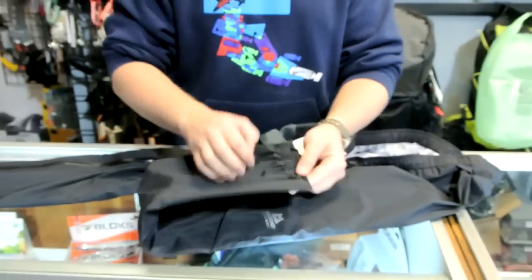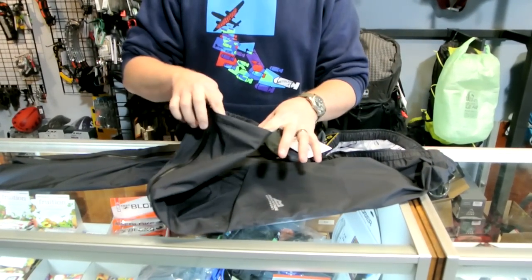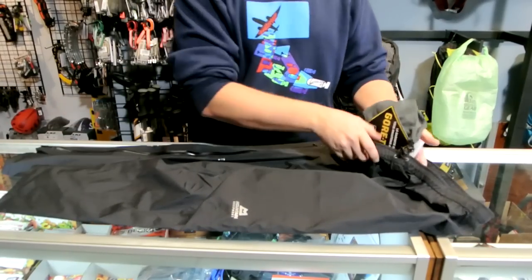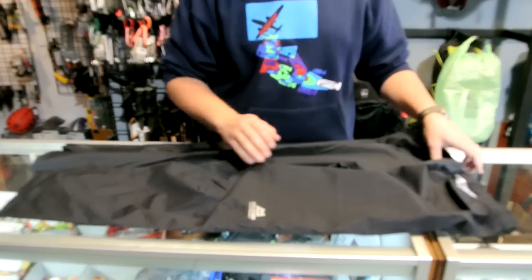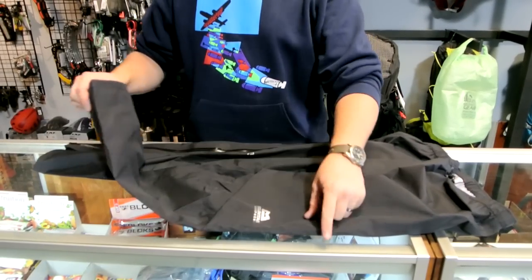On the cuff of the pants, it has a small amount of elastic, so it's going to hold decently well around a pair of boots for backpacking or light skiing. These will tuck into boots, but not probably go over the top of a ski boot. For cross-country skiing or snowshoeing over a pair of boots, they'd be fine.